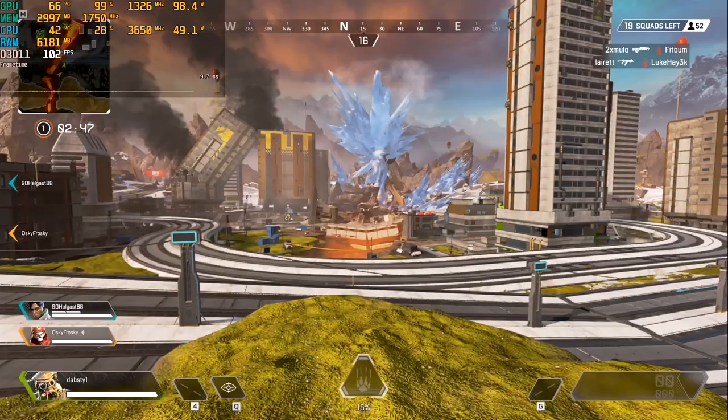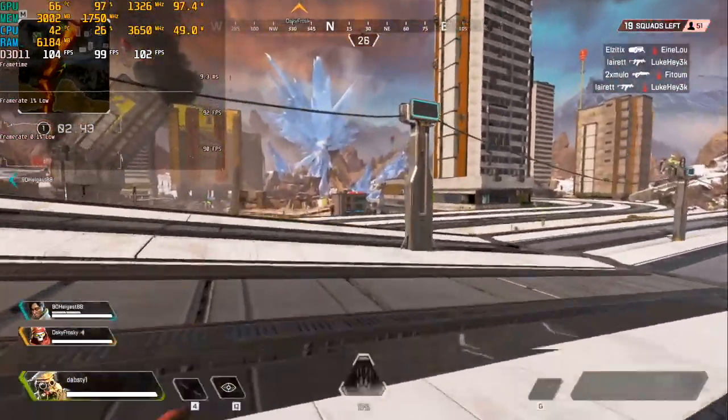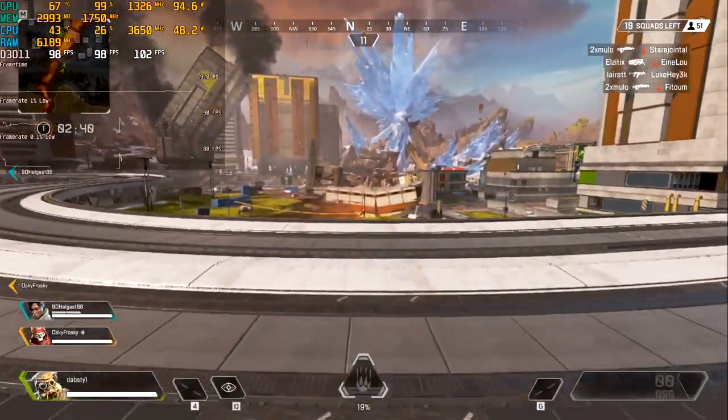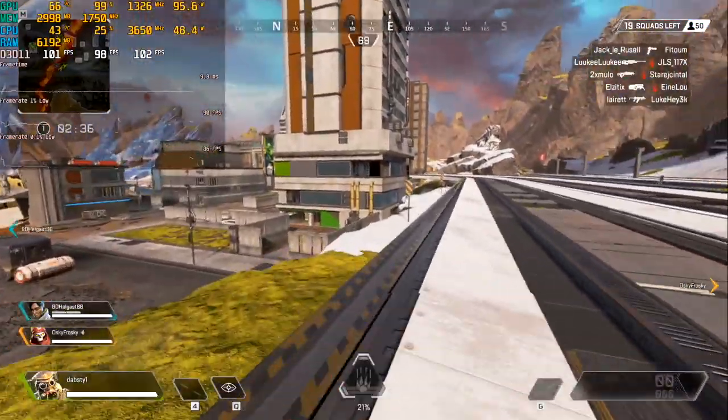One more online game is Apex Legends. Medium-low settings and full HD resolution. Pretty heavy location. The frame graph looks fine and GPU loading is very good as well. Minimum we have 98 and an average of 100 FPS. No problems confirmed.